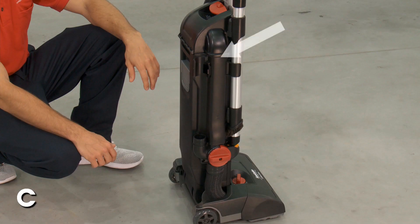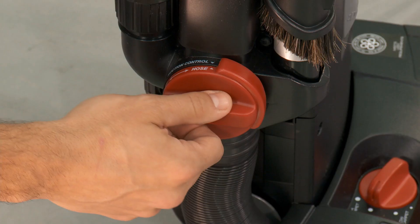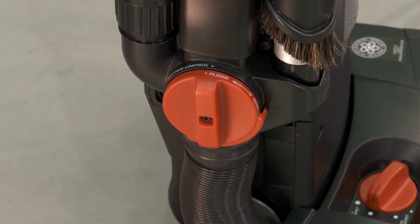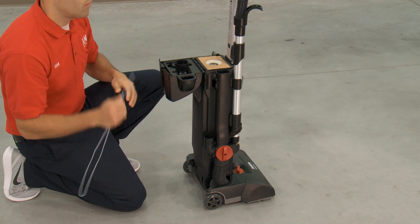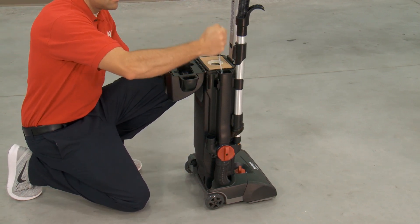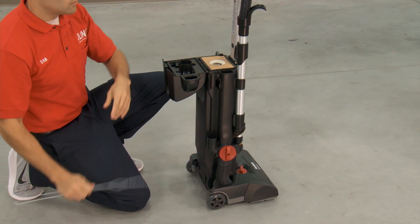Next, check the dirt tube that leads to the base of the vacuum. The red suction dial needs to be set to the floor position to ensure that the dirt tube opens all the way to the base of the vacuum. Push a hanger all the way through the dirt tube until it reaches the lower hose. Remove any clogs. Be careful not to puncture the lower tube.